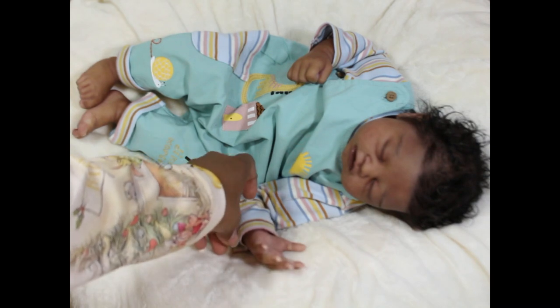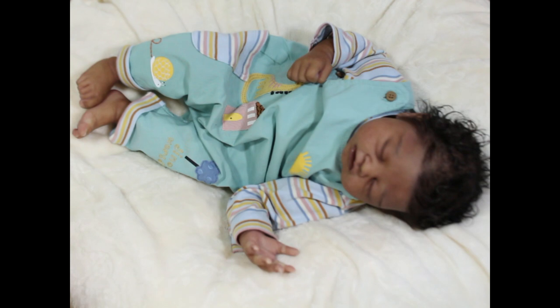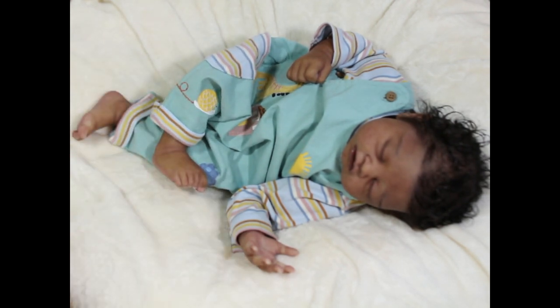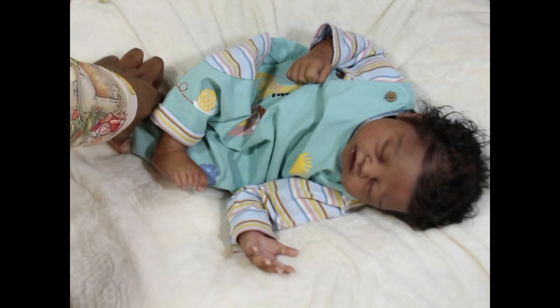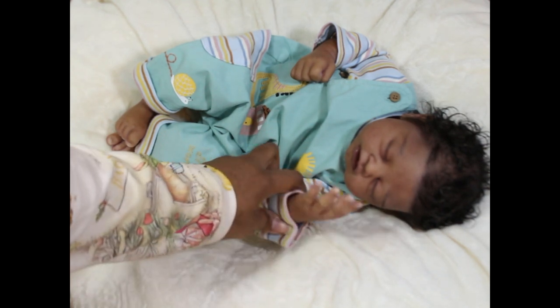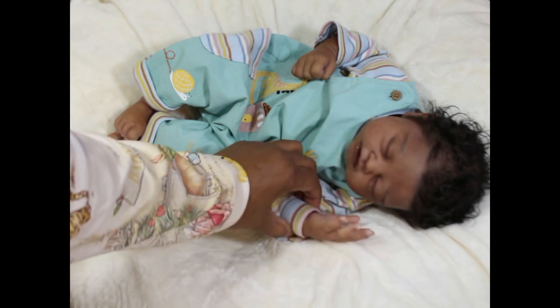Now the body that you choose is going to make a big difference. Everybody likes different bodies — I am using a Reggie Ann's body. There's also Bountiful Baby, MacPherson, Irresistible, and a lot of other places that do custom bodies where you can get cuddle bodies. It's up to your preference. I like the Reggie Ann bodies because I love the way they pose, and posing is a big deal for me with my babies. I also like for them to feel pretty heavy and feel like an actual real baby.